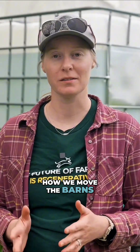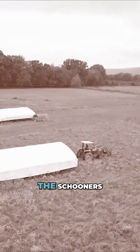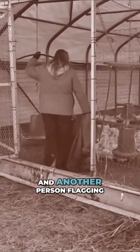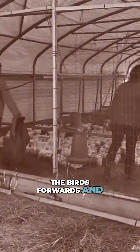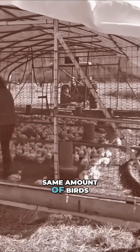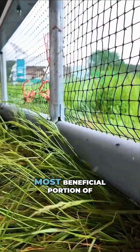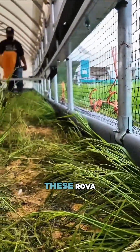Now let's get into how we move the barns. Previously when we were moving the schooners, it took one tractor, one person driving the tractor, and another person flagging the birds forwards in the back. So that was a two-person job for the same amount of birds. I would say that the movement by itself is the most beneficial portion of these roval barns.